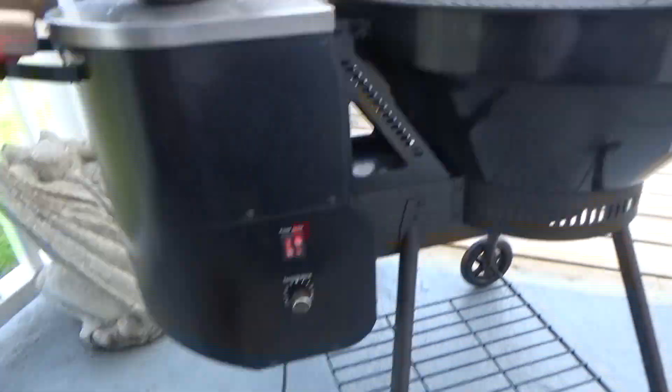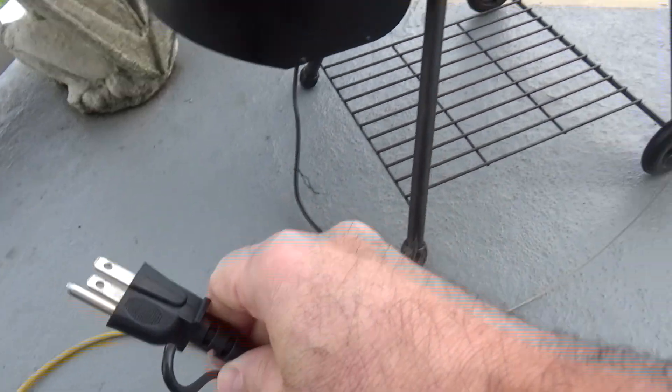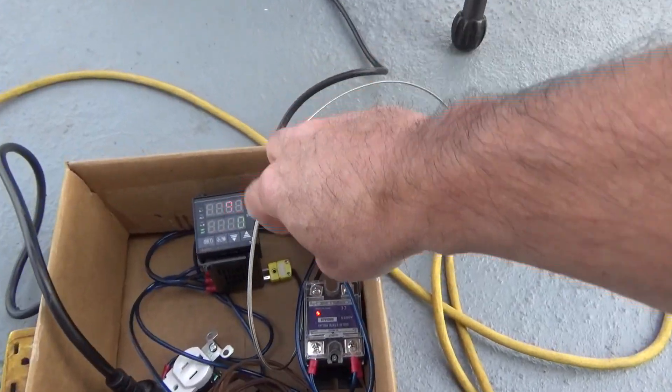What we need to do is pull the main power cord out. We pulled the main power cord out and we're going to stick it into the PID controller.